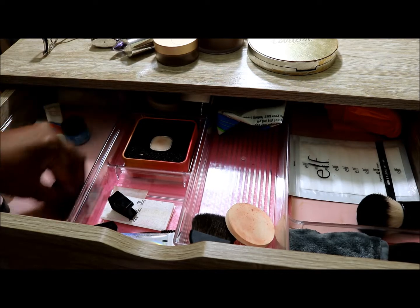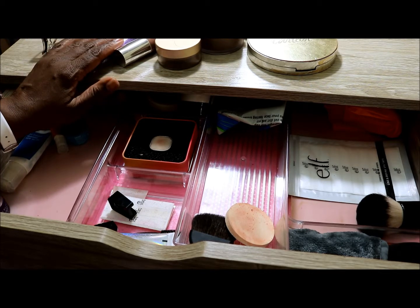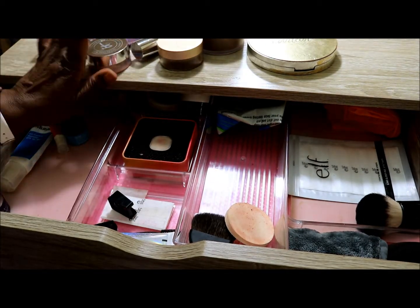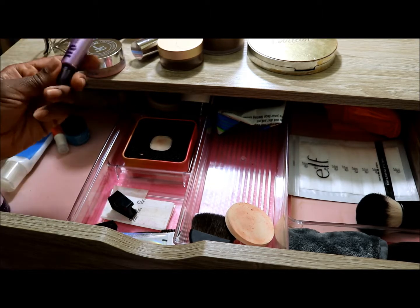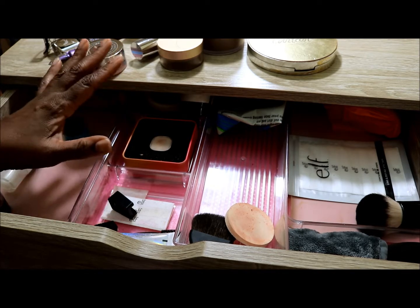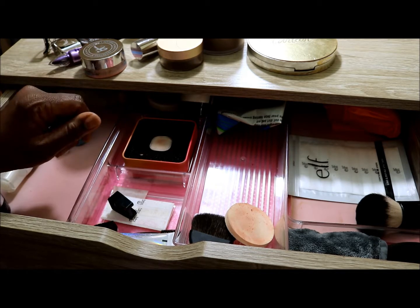I hope you're enjoying shopping your stash and reviewing what you use. September was really quite warm here so I got great use from the Becca and the Urban Decay Eyeshadow Primer these past few months. The IT foundation was a lifesaver helping me control my pores, and the Urban Decay really helps with oiliness on my eyelids so my shadows stay longer.